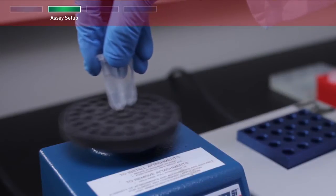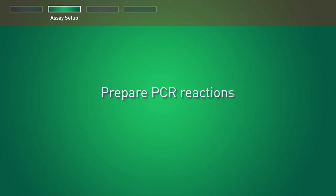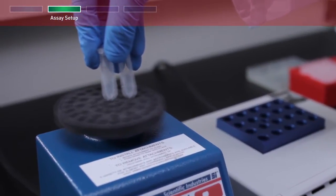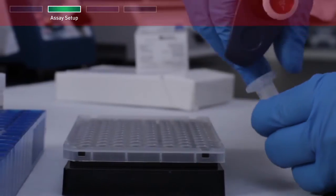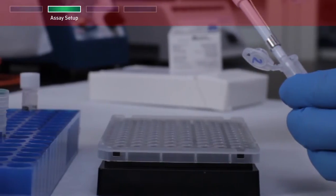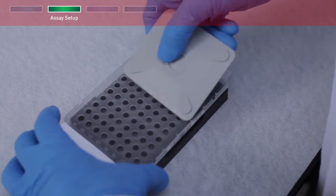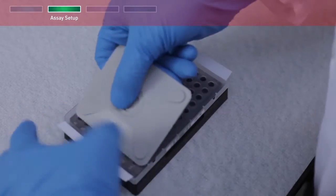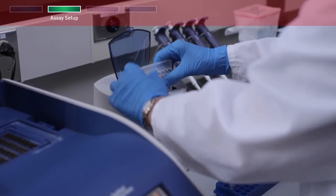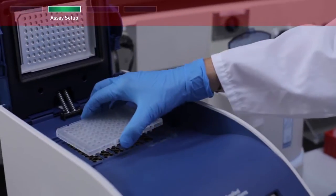Vortex briefly, then centrifuge to collect all liquid at the bottom of the tube. Vortex the diluted supernatant to mix the tube contents. Using the volumes shown in your protocol, prepare samples and controls in the MicroAmp reaction tubes or 96-well plates. Use strip caps and the capping tool or adhesive film and the sealing tool to cap the tubes or plate. Vortex, spin briefly, then place the tubes or the plate in the thermal cycler.